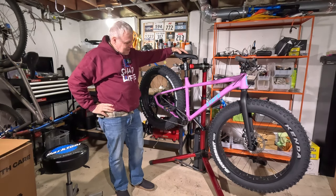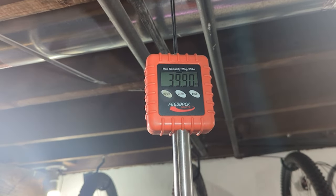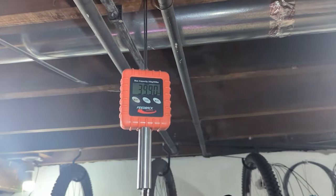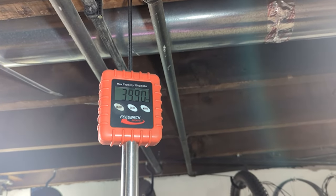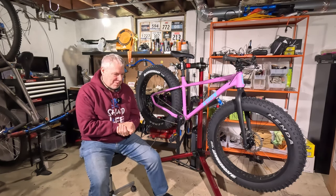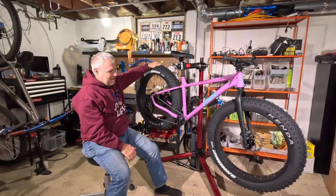Let's weigh this bad boy and see what it weighs. 40 pounds — 39.9 pounds. That is heavy. My Salsa Mukluk is 10 pounds lighter than this bike, just under 30 pounds.